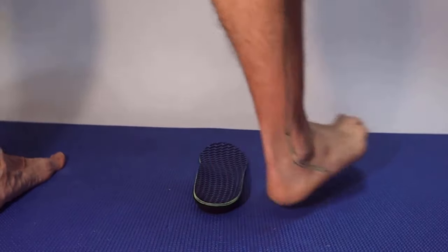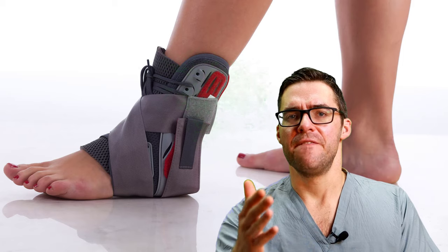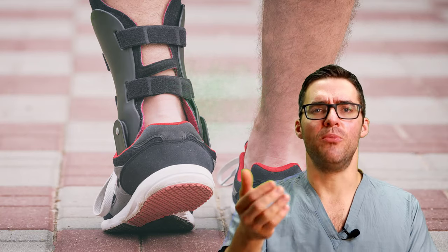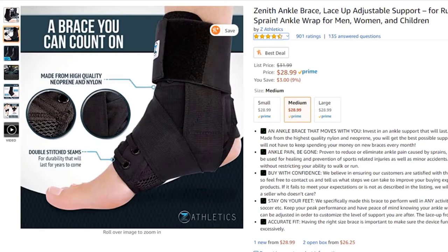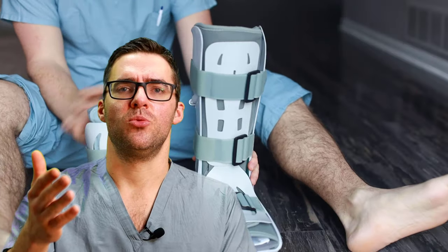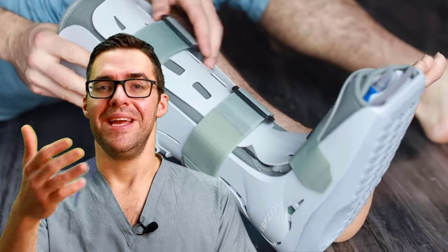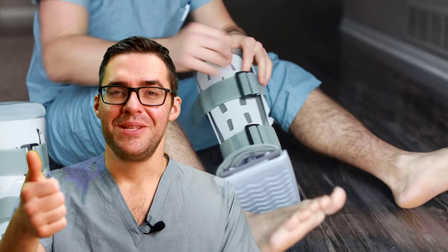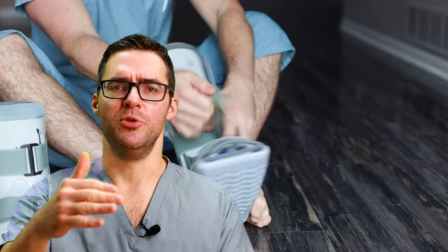Ankle braces are also excellent — they keep the ankle stable and are low cost, around $20–30 online. For severe tendonitis: number one is a lace-up ankle brace, number two is a compression brace, and number three is a stability brace. If you have a tear, you need to be in a boot. If the ankle brace isn't working, sometimes you need a hard cast or a walking boot. A hard cast allows stretching of tightness and scar tissue while healing; a boot is removable so you can shower and sleep without it.